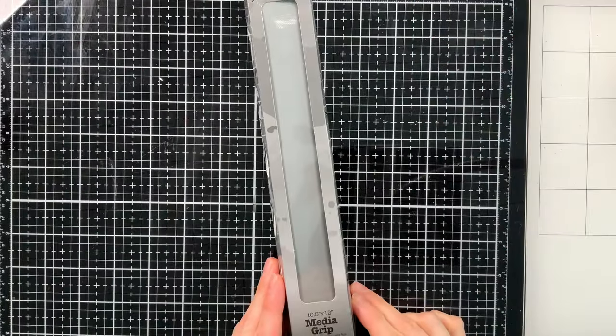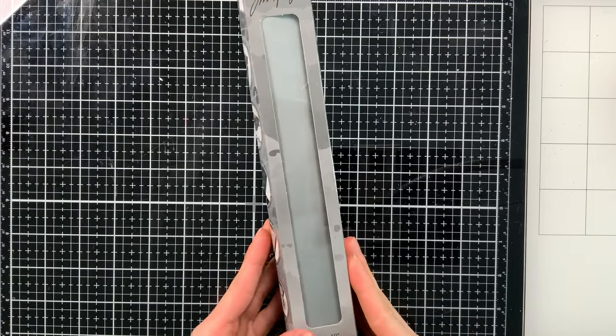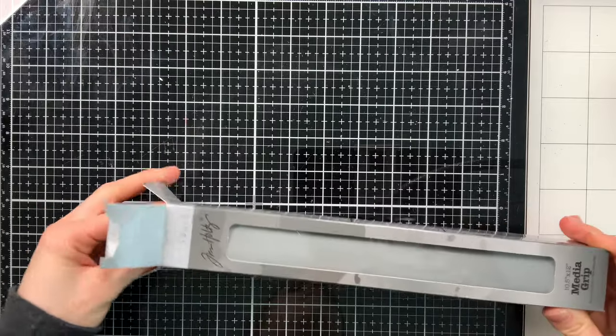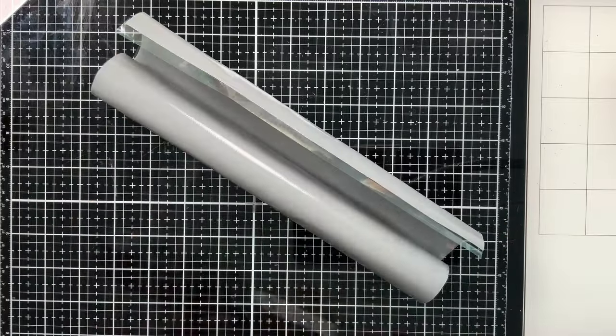The media grip comes in a 12 by 10 and a half inch roll. It's a washable, reusable, and heat resistant surface, meaning you're going to be able to utilize it in many different formats.